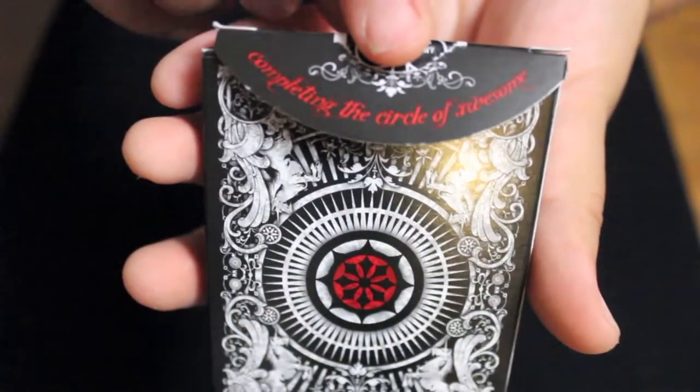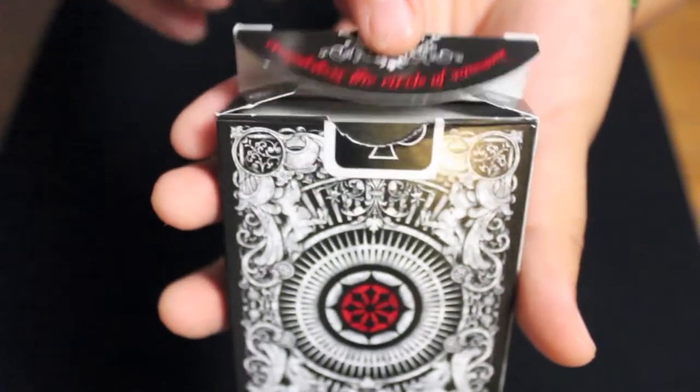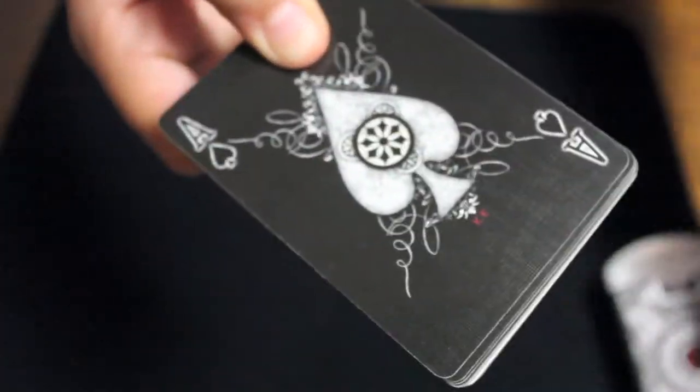The back shows the back design. When you open the flap it says 'completing the circle of awesome.' Here are the cards.